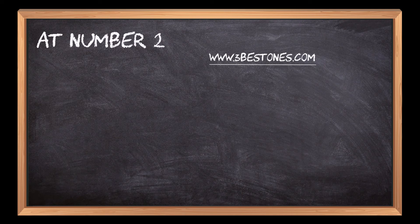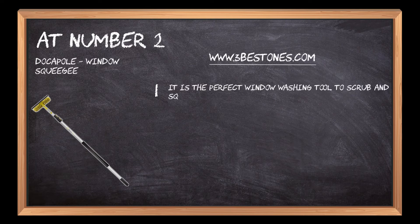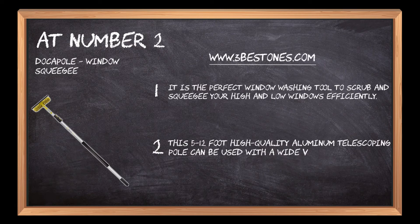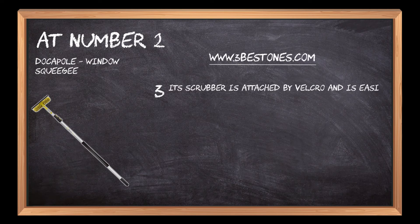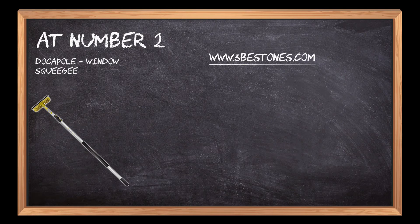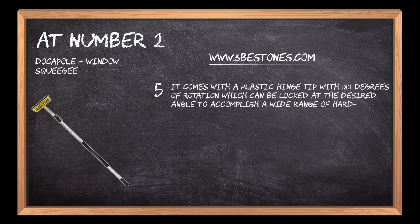At number 2: Dockapole Window Squeegee. It is the perfect window washing tool to scrub and squeegee your high and low windows efficiently. This 5–12-foot high-quality aluminum telescoping pole can be used with a wide variety of attachments. Its scrubber is attached by Velcro and is easily removable for washing. It allows the squeegee or scrubber to be rotated and locked into place at the angle of the window panel for maximum moisture and water removal. It comes with a plastic hinge tip with 180 degrees of rotation, which can be locked at the desired angle to accomplish a wide range of hard-to-reach tasks.